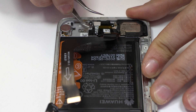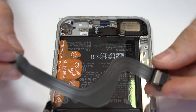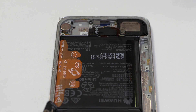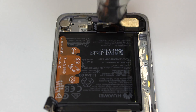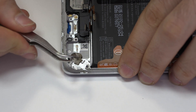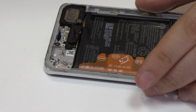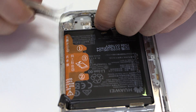Remove the charging flex. With the help of a heat gun, we apply 90 Celsius degrees. We release the vibration motor which is attached to the middle frame of the screen. Here we have the loudspeaker.